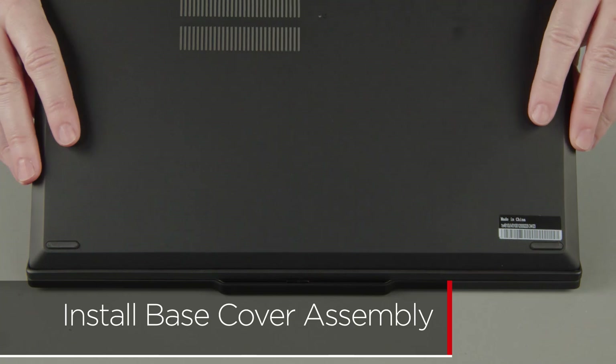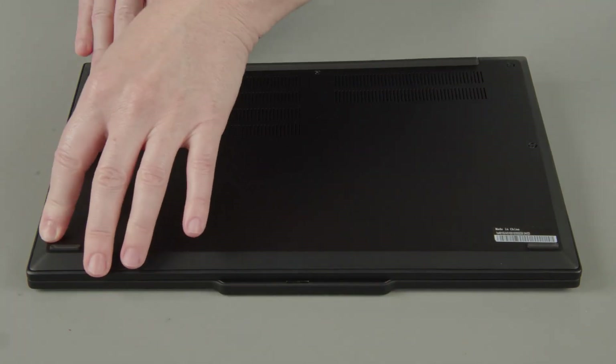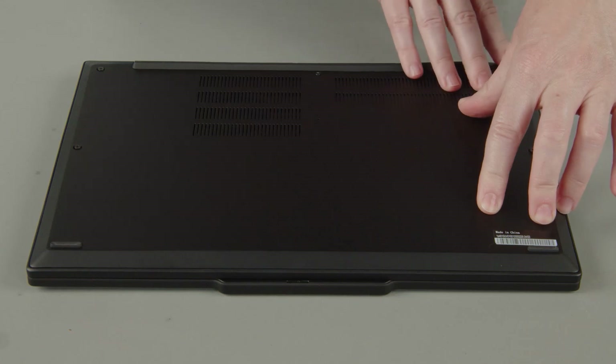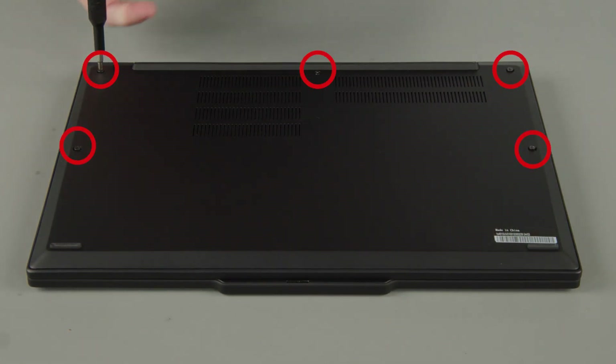Place the cover onto the chassis, inserting the edge opposite the hinges first, and press down around the edges to secure the clips. Tighten the five captive screws.